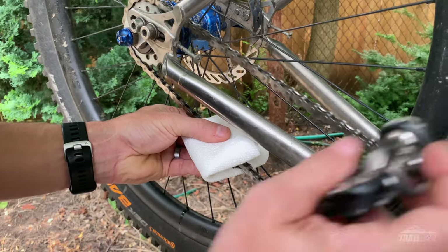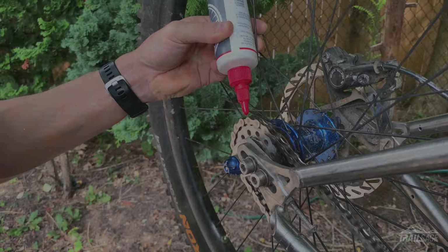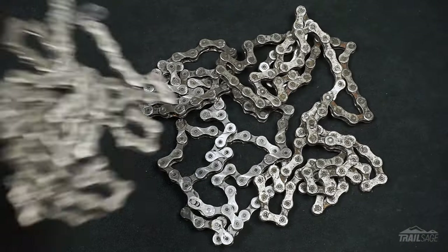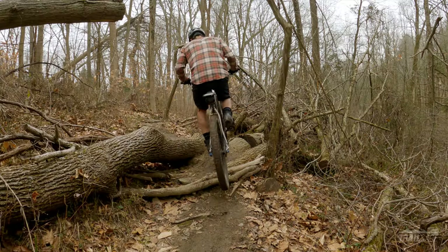Now in addition to running smoother, there's also less maintenance. With chains you have to clean them, apply oil, and they stretch far more quickly compared to belts. This means you'll have to replace them much more frequently. With belts you never have to worry about any of these things. You'll want to check your tension every so often, but I've heard of riders going years before having to replace a belt.